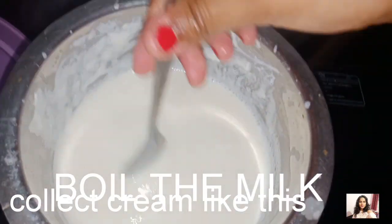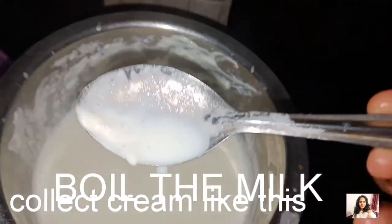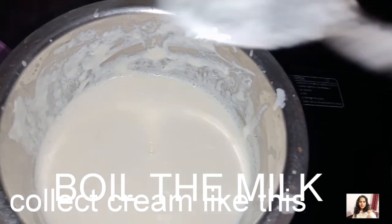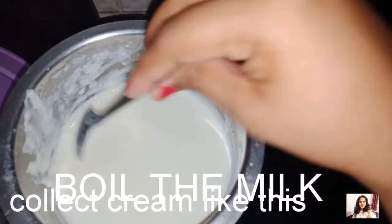You can put the cream on the hook. Now I will scrape the sides of the pan. I am going to make it very simple.